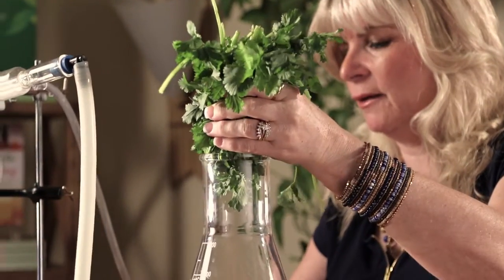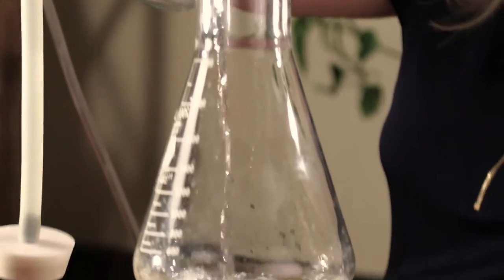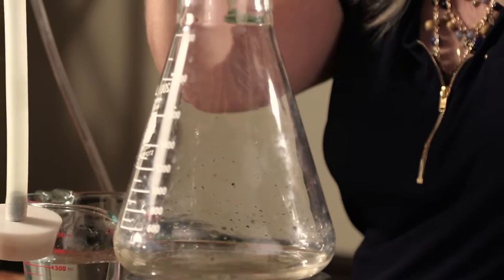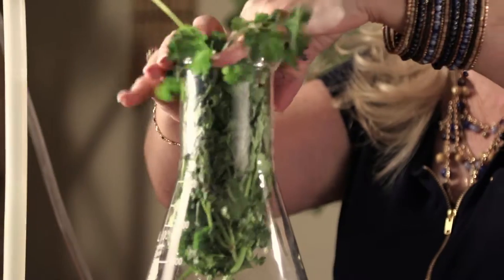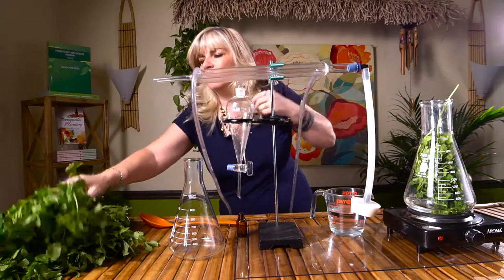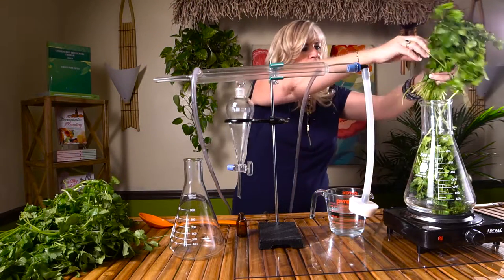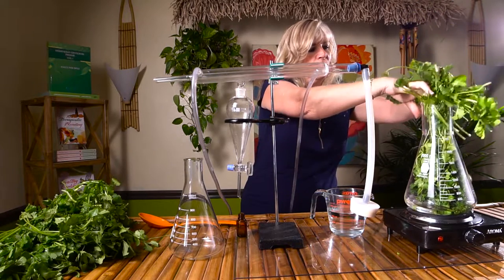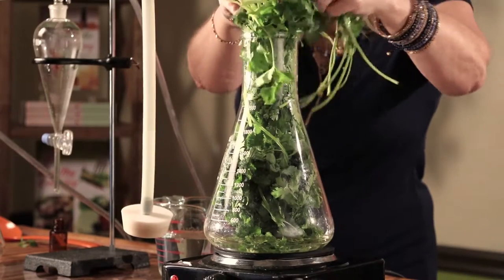I'm going to add a little bit of distilled water — we use up to two cups. Now in bigger places where they do distillation, they're going to use a fire under a copper tank, but the method is simply the same. I'm going to try to get as much of this material — just from the leaves and the stems — that we can use to distill the oil. I'm going to stuff it down in here and add water.